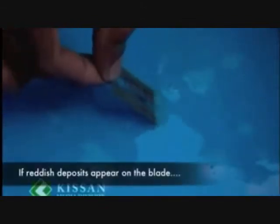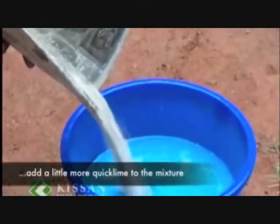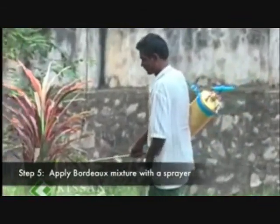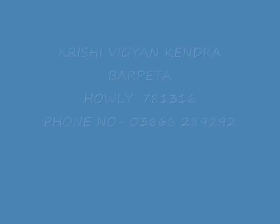add a little more quicklime into the mixture. Now your Bordeaux mixture is ready to apply. You can apply this Bordeaux mixture to the affected crops. Remember, never use metal containers or equipment to make the mixture. Always pour the copper sulfate solution into the quicklime solution. Use the mixture on the day it is prepared and clean the sprayer immediately after use.